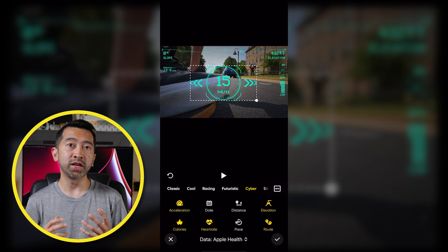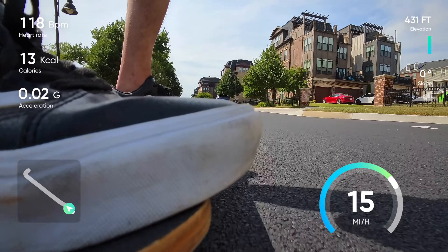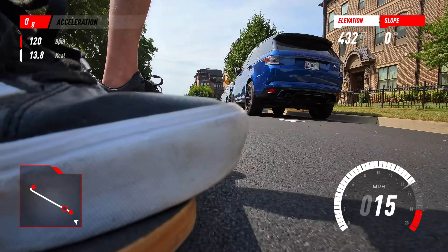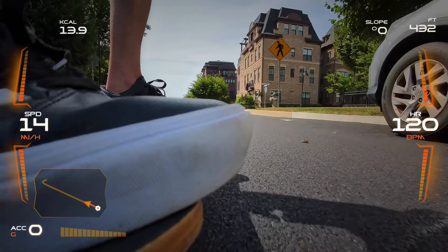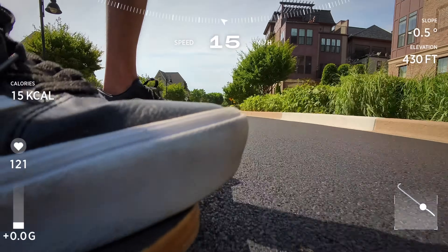You can customize what you want displayed and there are different styles you can choose from: Classic, Cool, Racing, Futuristic, Cyber, and Simple.